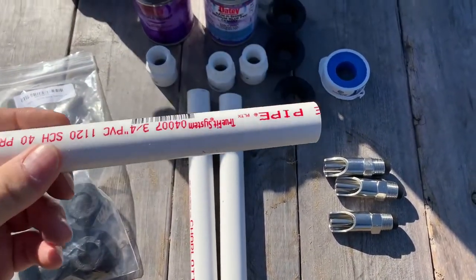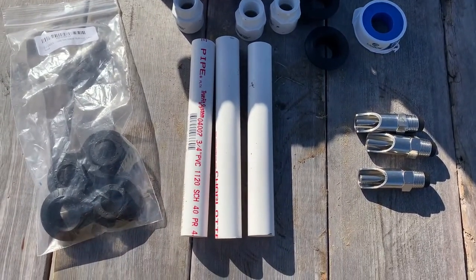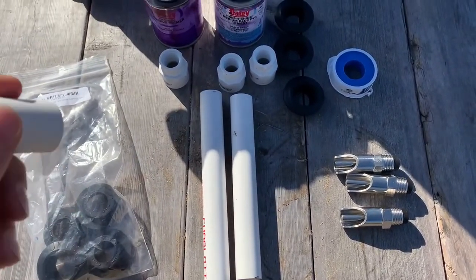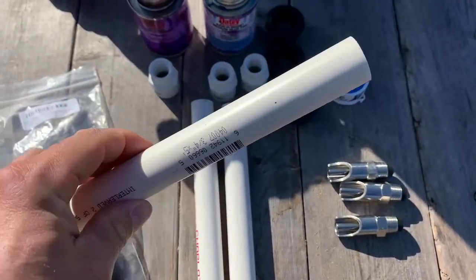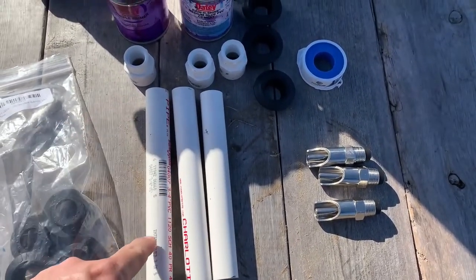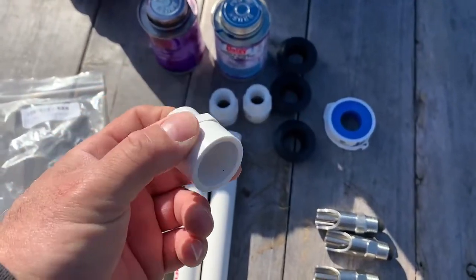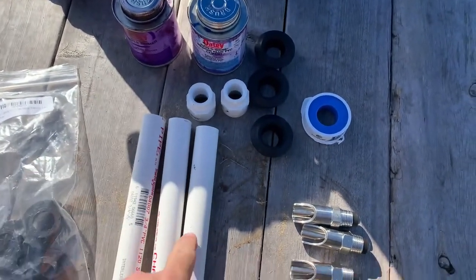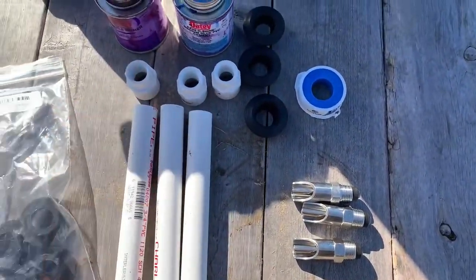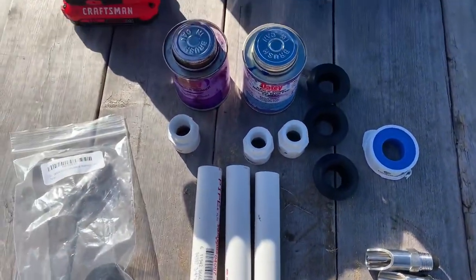You're also going to need some three-quarter-inch PVC pipe. I bought one 10-foot stick at Lowe's for less than $3, and it had enough to make all of this one and the one previous. I cut these to about eight to twelve inches — I don't think the exact size matters much, but you do need a little bit of length for it to work. You're also going to need three-quarter-inch smooth-to-threaded fittings to connect the pig nipples to the PVC, some Teflon tape for the threads, and then PVC primer and glue.